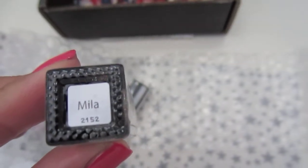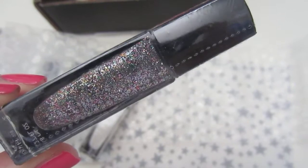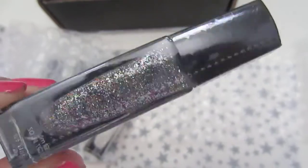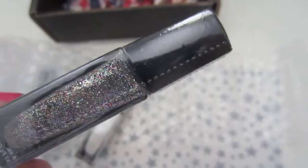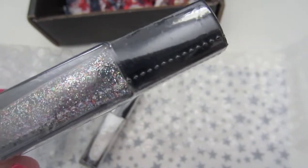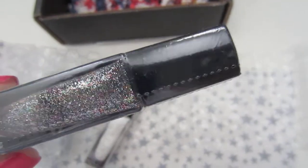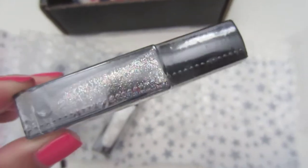And the last one is called Mila. This one is also another glitter — I thought this one's really nice. It's different shades. I see pinks and purples, green, silver, gold, and probably teals and turquoise or something. I don't know, but it looks really nice.